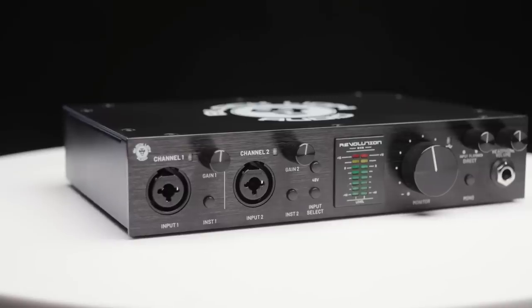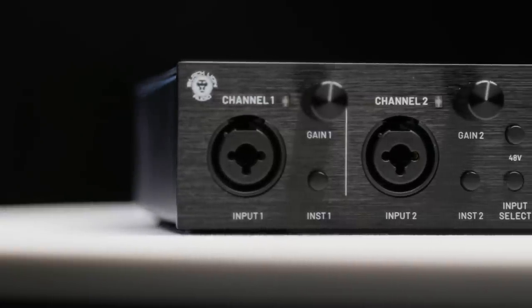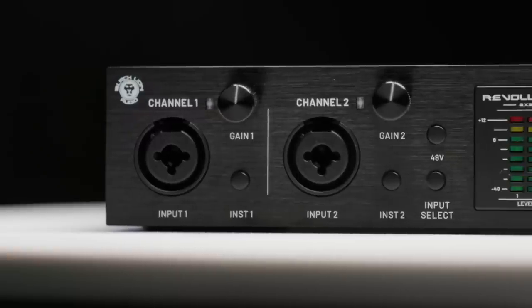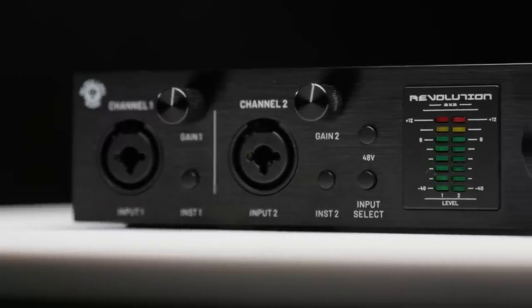Now let's take a quick tour. We've got two inputs and two outputs. The inputs feature Black Lion Audio's clean, wide bandwidth, highly transparent design — designed primarily by ear, drawing on their history of modding other products and designing their own preamp line. The inputs can accept line, instrument, and of course mic level signals, and 48V phantom power is included for condenser mics and active ribbon microphones. The input select switch on the front panel toggles between the analog inputs and the S/PDIF digital inputs on the back panel.